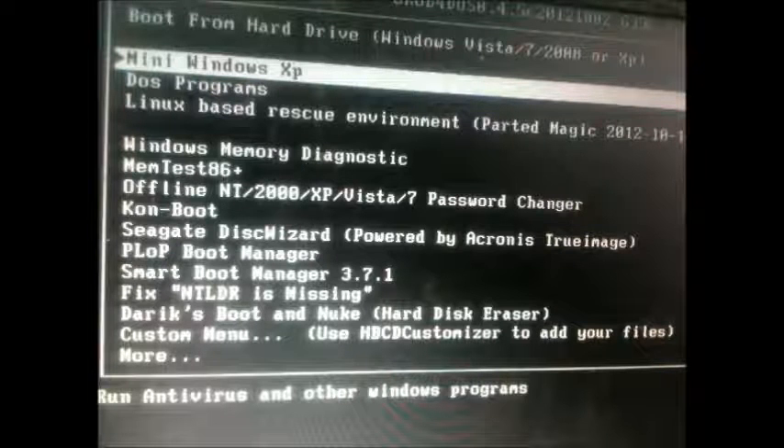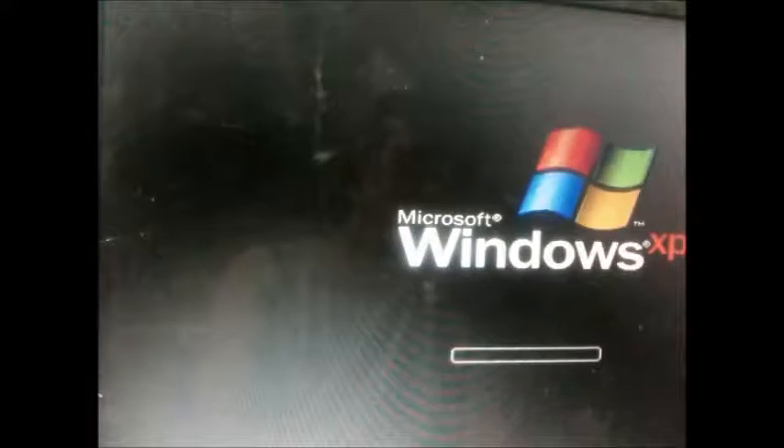Let's begin. Choose Mini Windows XP when the menu is loaded. You should be patient following the steps. The loading process is very slow because the laptop is loading a broken hard drive.